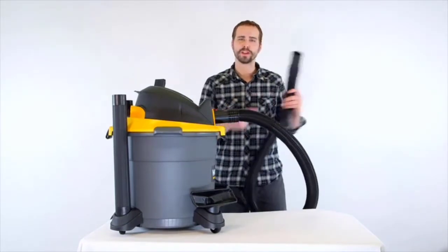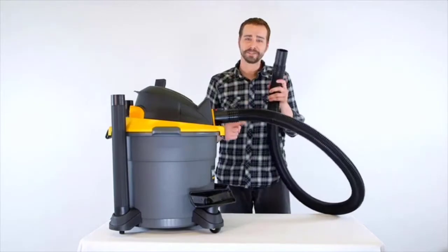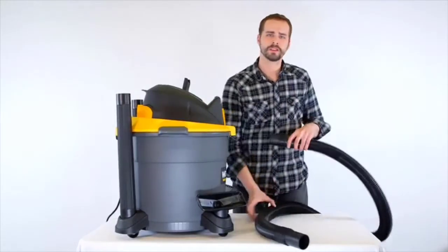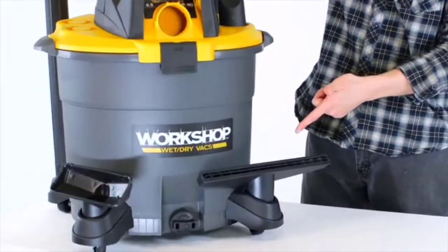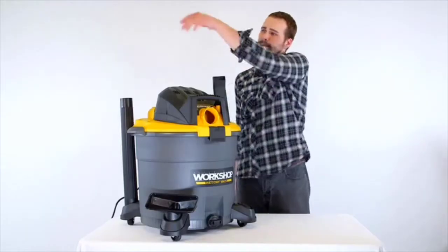The quick-lock filter fastening system is an exceptional feature of this vac. Because of it, you can easily and quickly change the filter between wet and dry cleaning. On top of this, each of the filters contains an auto-shut-off float mechanism, which helps to prevent overflow during wet cleaning.